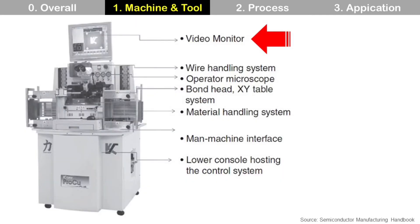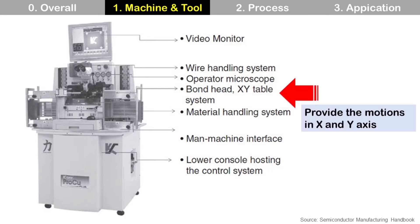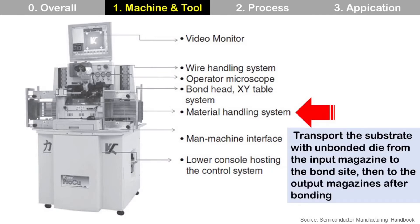Let's start with wire bonding machine. There are video monitor, wire handling system, bond head XY table system, and material handling system. Wire handling system feeds the wire from the wire spool to the tip of the capillary. Bond head XY table system provides the motion in X and Y axis. Material handling system transports the substrate with unbonded die from the input magazine to the bond side, then to the output magazine after bonding.